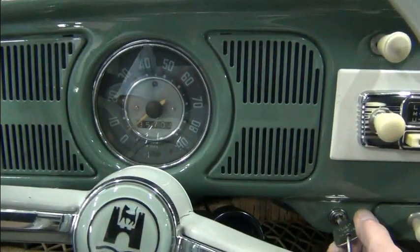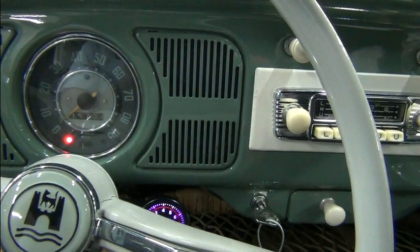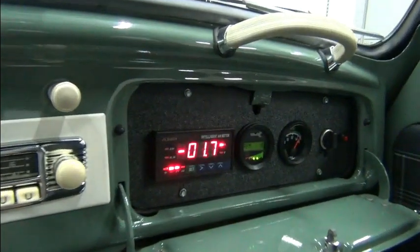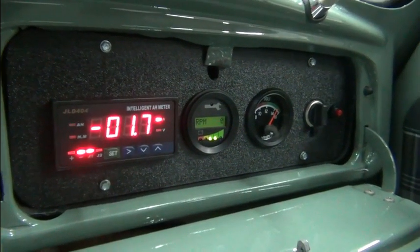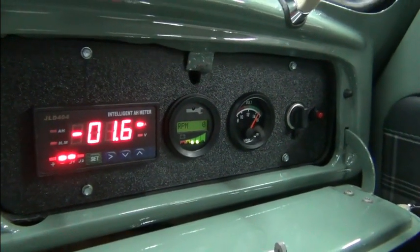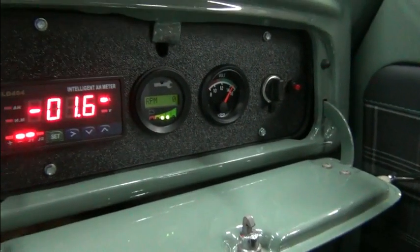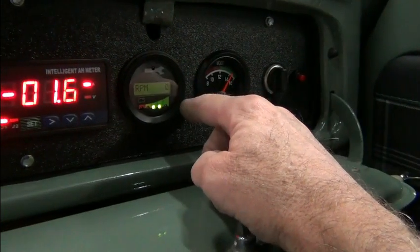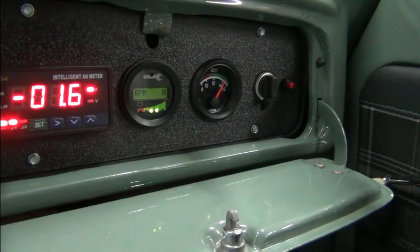In the glove box is where we have our instrumentation, as per the customer's request. When we turn on the ignition we see the original generator light come on just to let us know the system's on. Our gauges all come to life. The inverter and the DC to DC converter are consuming 1.6 amps from our traction pack. The Curtis 840 display default is the RPM setting and we can see that our DC to DC converter is working. There's also a menu set switch for scrolling through the settings on the 840 and a power port which was already in the glove box when we received the vehicle.